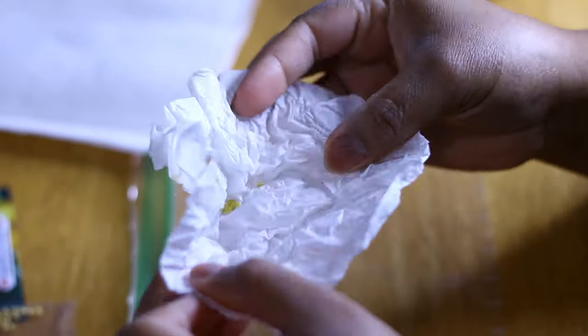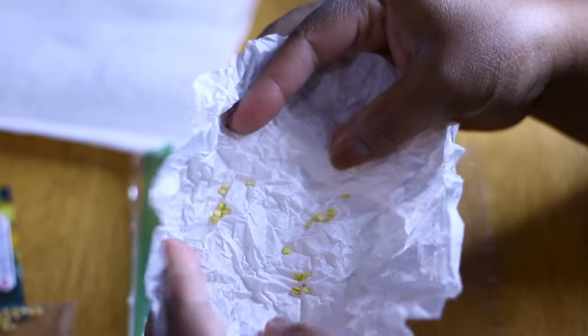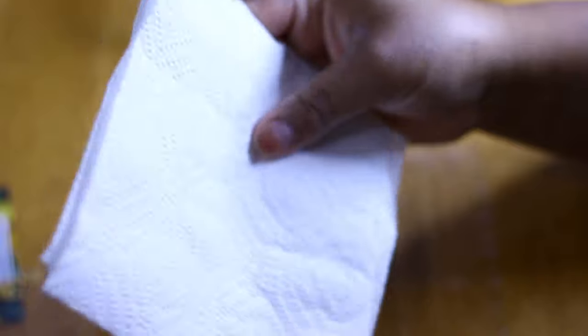These are the seeds I'm going to use — some random pepper seeds that fell together in one of my zip-lock bags, so I don't know exactly what kind of peppers they are. The other seeds are scotch bonnet peppers.